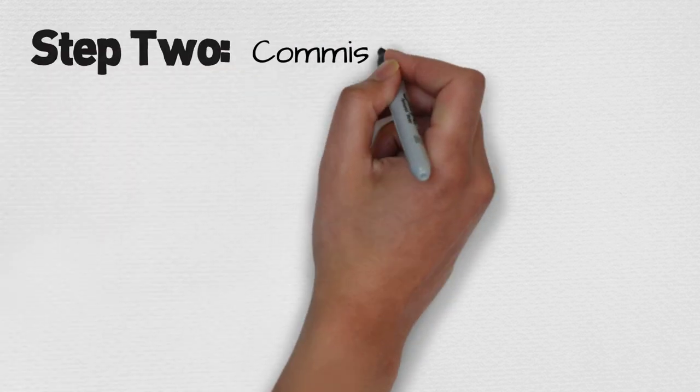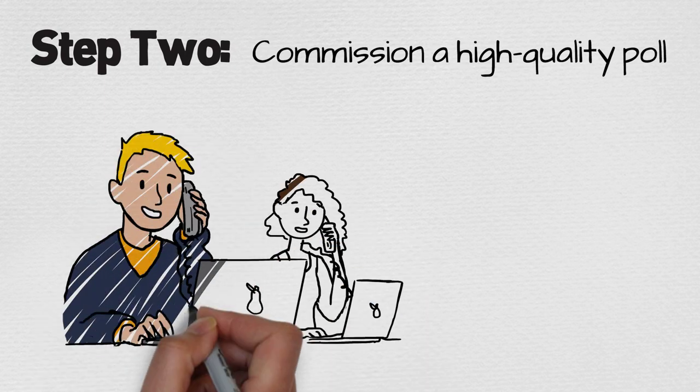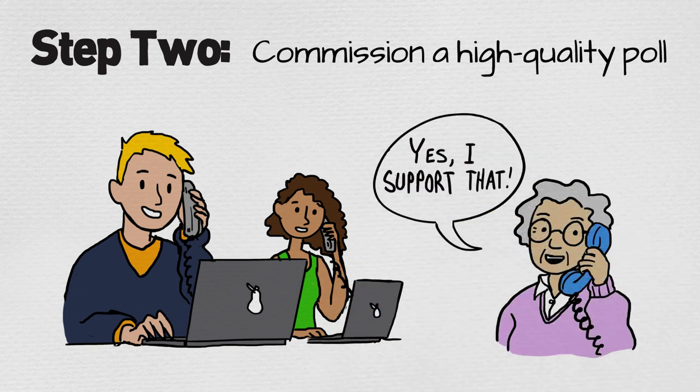Next, test the plan with a high-quality poll. If you're going to get groups and politicians to sign on to something, you'd better make sure it moves voters first. And don't skimp on polling — reliable results from a respected firm get you the credibility you need.